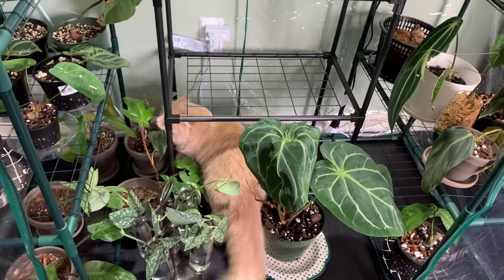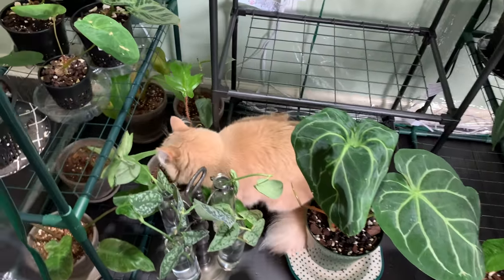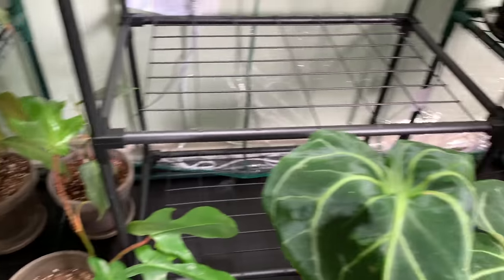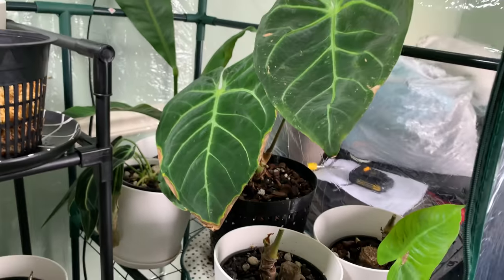Nina girl! I normally don't like her in here, but if I yell at her she'll bite a plant. If not, she'll just chill in here. She thinks she's a plant goddess, so that's kind of that.